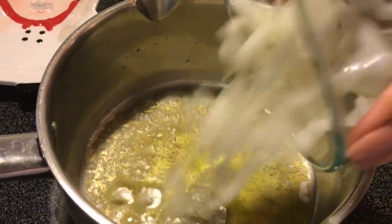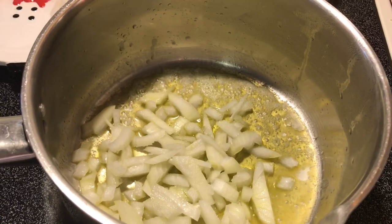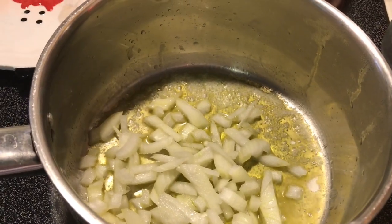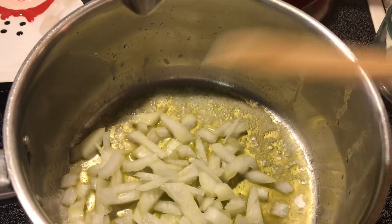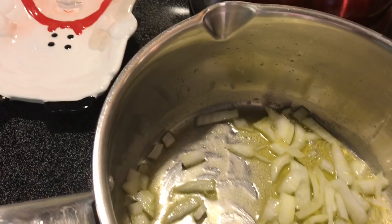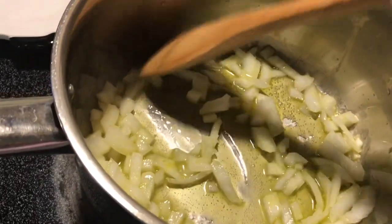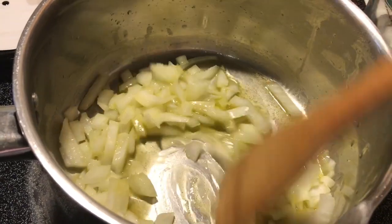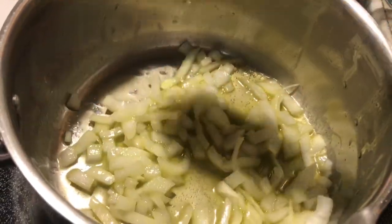That onion I chopped up — that's about one fourth of a cup — I'm going to go ahead and dump that in and get it sautéing. I'll turn the eye up a little more to get the sizzling going. I'm going to let those get almost translucent, not quite, and then I'll show you the next step.